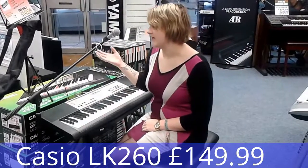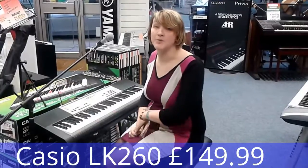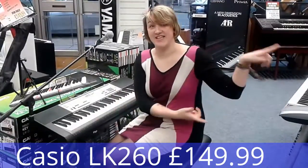So this is the Casio LK260 keyboard. It includes a power supply and a microphone for only £149.99. If you'd like to purchase this keyboard now, please click here.